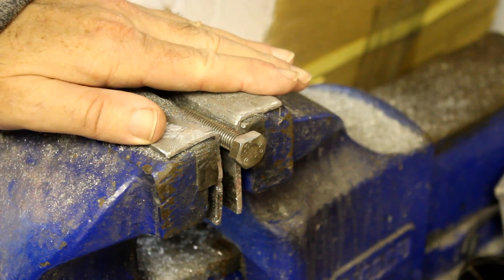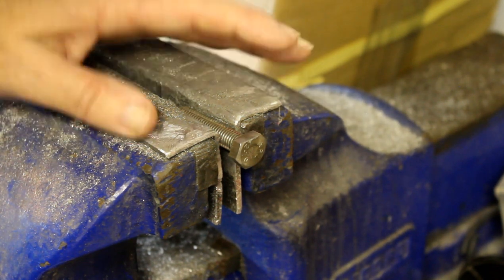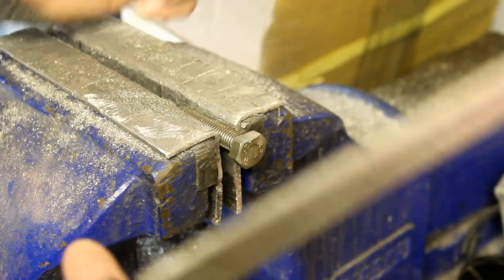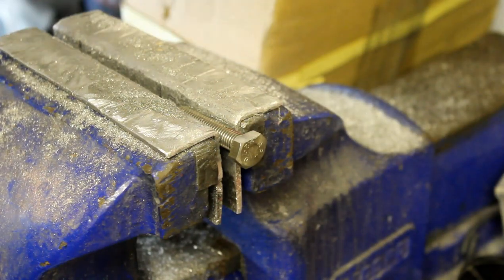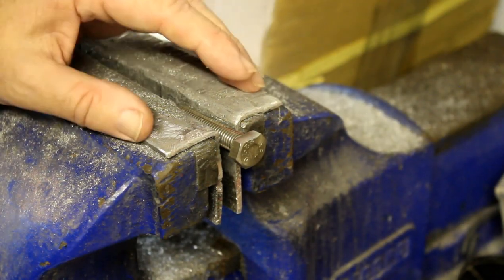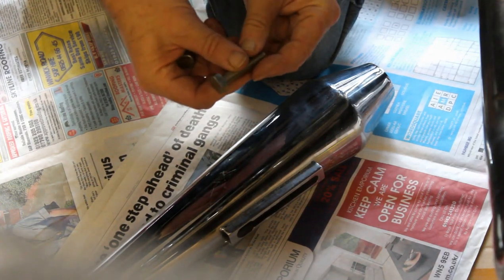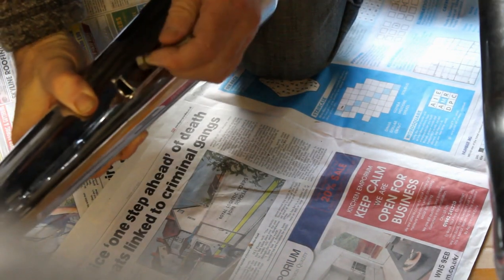Anyway, here we are. I've got this stainless steel hex bolt clamped in my vice where it's been for about two months. The reason it's there is so I can file down two flats on the head by hand with a hand file. It's really boring, so come back when I'm finished and I'll show you why I'm doing that.